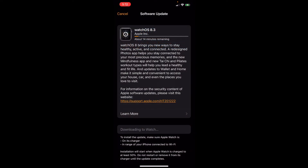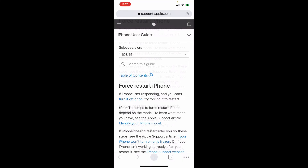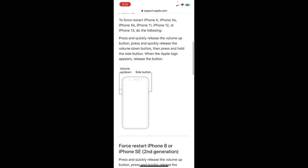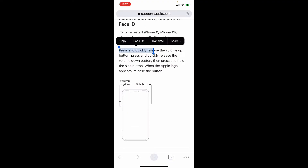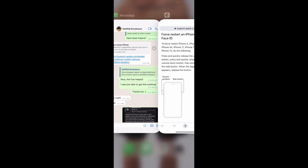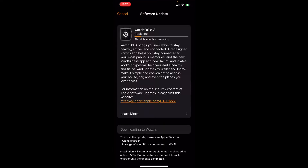The process of updating is happening now. I essentially did a forced restart of the iPhone after resetting the Apple Watch. Here is how you can do the force restart: press quickly and release the volume up button, then press and quickly release the volume down button, then press and hold the side button — when the Apple logo appears, release the button. That's it. I then tried to re-pair the Apple Watch and did not see any error, and now the update is being downloaded.